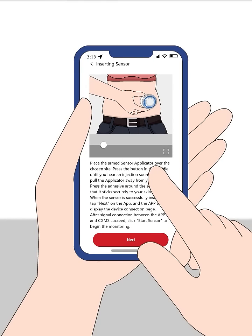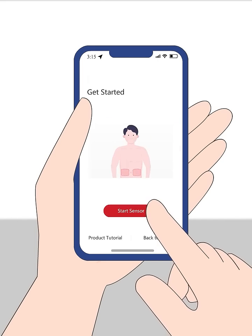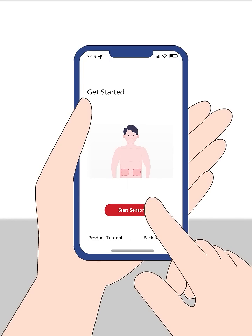After the device is implanted successfully, click Next in the app and the app will display that the device is being connected. After the CGMS signal is connected to the app, click Start to begin the monitoring. Also link to the background and click Start to begin the monitoring.